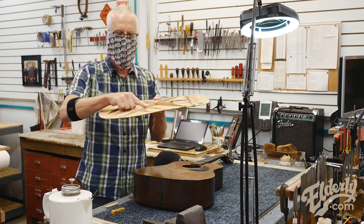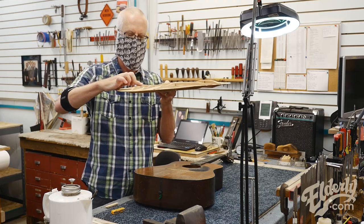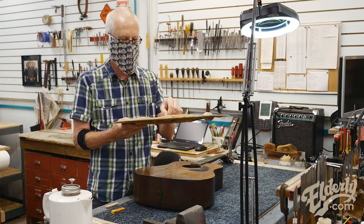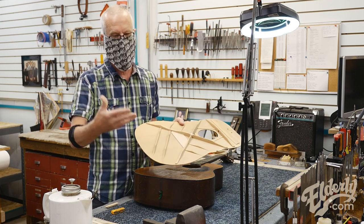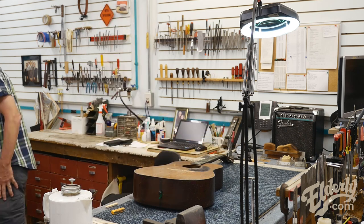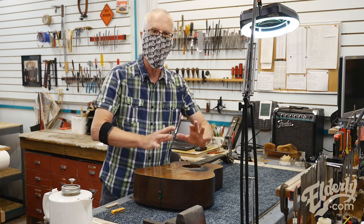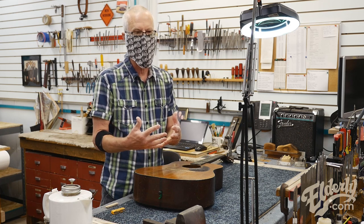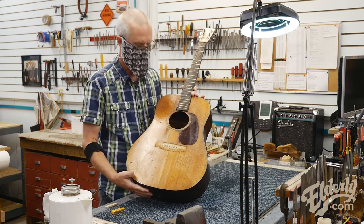The other thing that it has is a scalloped brace, which gives a suspension bridge look to the lower braces. That actually reduces the size of the brace and some of its stiffness, but not a ton of the stiffness. It's one of the ways you can reduce the size of the brace and maintain its stiffness, which allows the top to move more. An advanced X scalloped brace guitar is thought to have a looser lower bout, which gives the guitar that really booming bass response typical of a traditional vintage dreadnought.